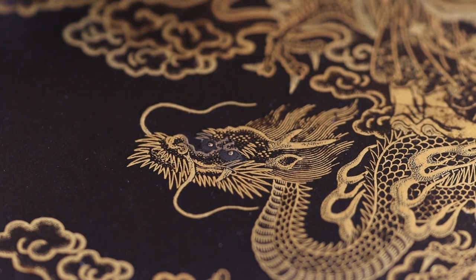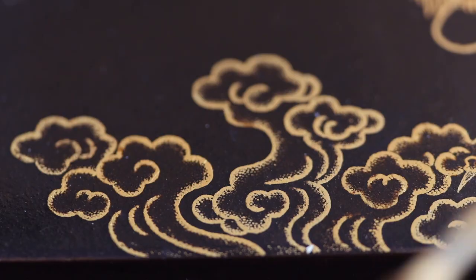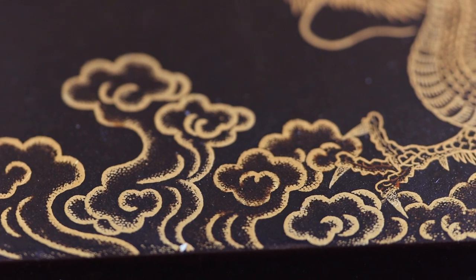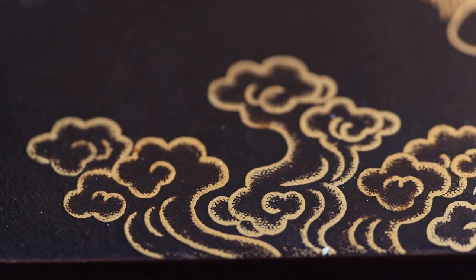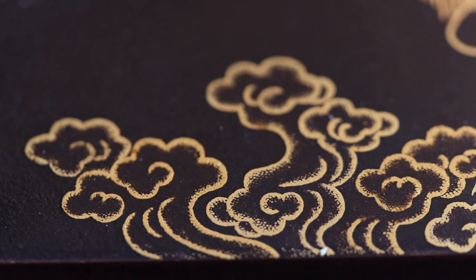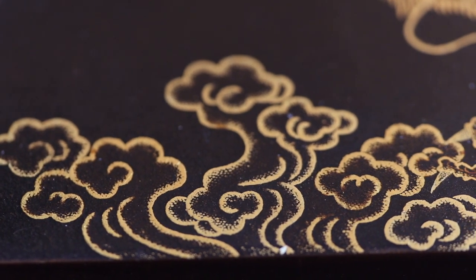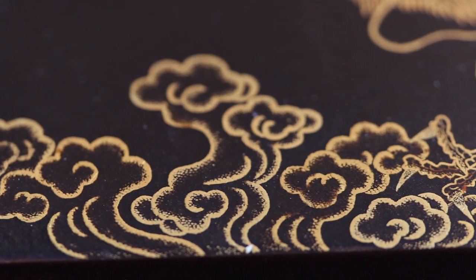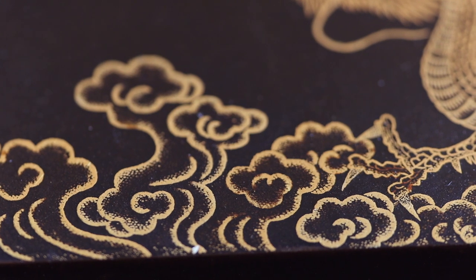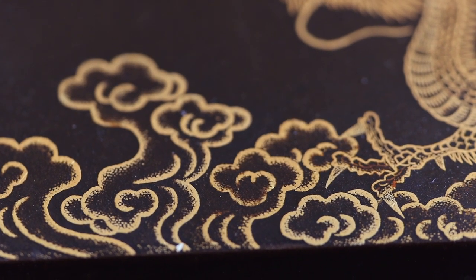And it's that kind of thing that distinguishes very fine work from the bog-standard stuff. These clouds are quite lovely. The first thing to note is the lovely forms — really lovely shapes in themselves. I'll take some still photographs and put them on Patreon, so if you wanted to carve some clouds, these would be really nice models.